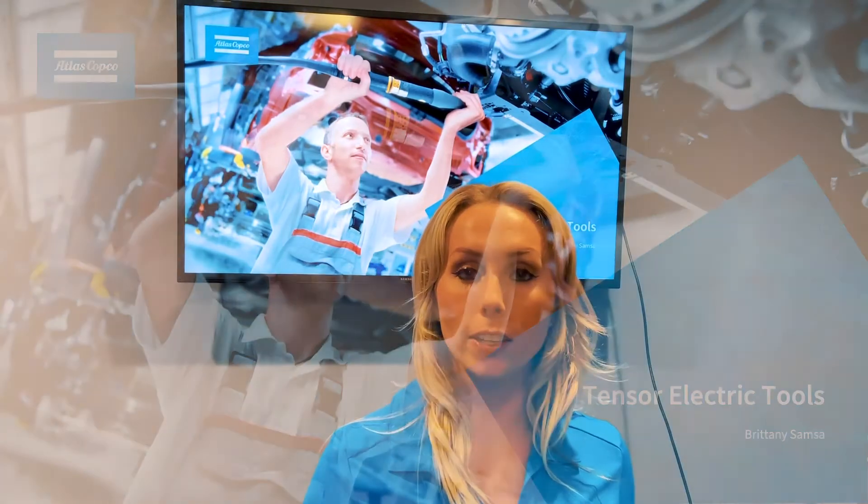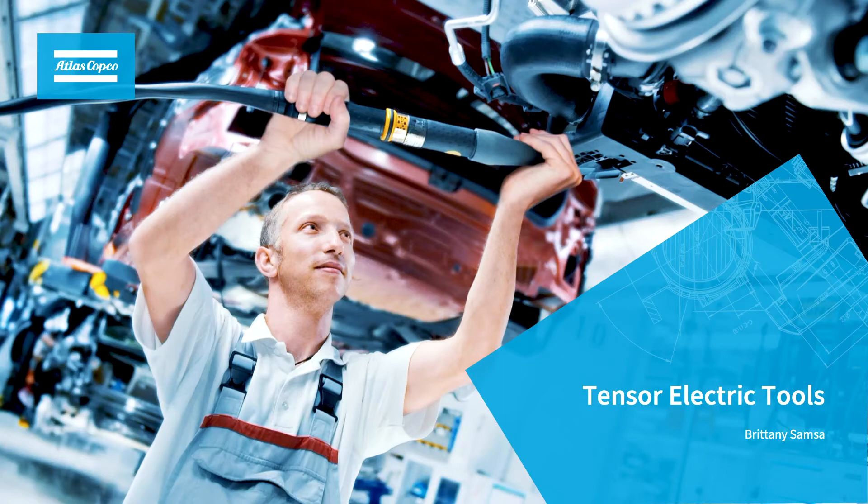Hello, my name is Brittany Samsa, product specialist here at Atlas Copco. Today, I'd like to give you an overview of the electric cable tools that make up the Tenzer tool family.